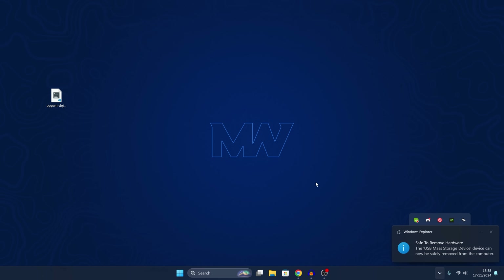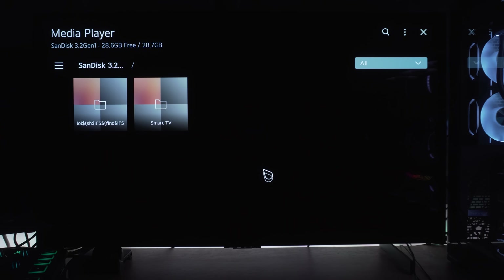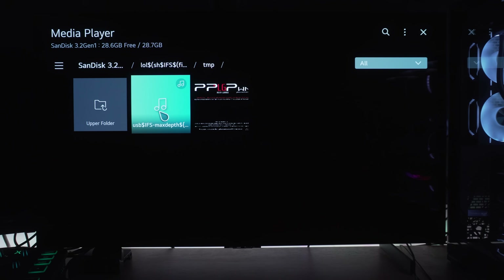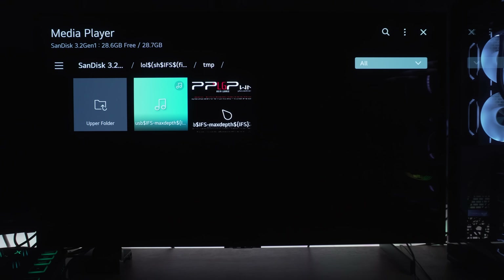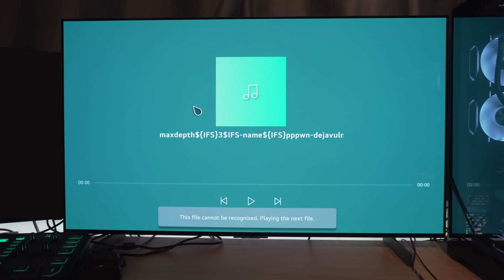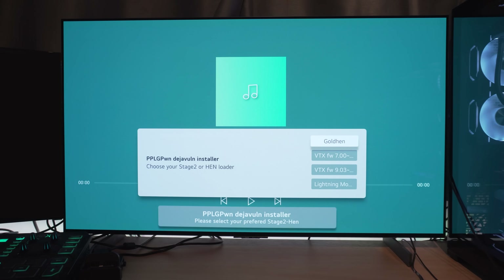Eject the USB drive and plug it back into the TV. From the TV, go to the media player and go into the USB drive — there are two files now, an image file and an MP3 file. You can run either one to trigger the install script. Make sure your TV is connected to the internet so it can download all of the necessary files. When you load the file, it will now run the PPPwn installer and you can use the menu on the TV to select your configuration options.